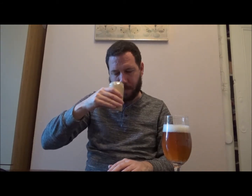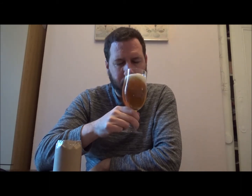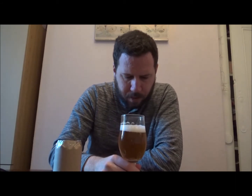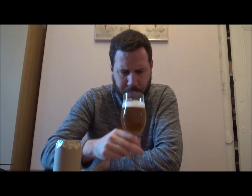On the nose I'm getting maybe mango, something like that. I'll give it a swirl and a sniff out of the glass. Getting more of a slight malty note — it reminded me a little bit of a lager, maybe a German style possibly.